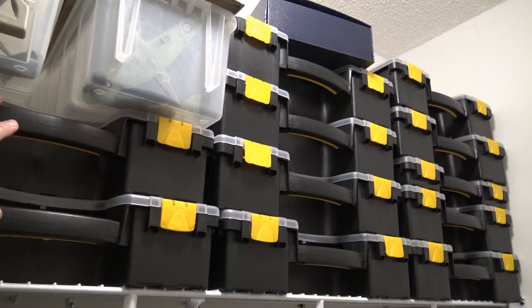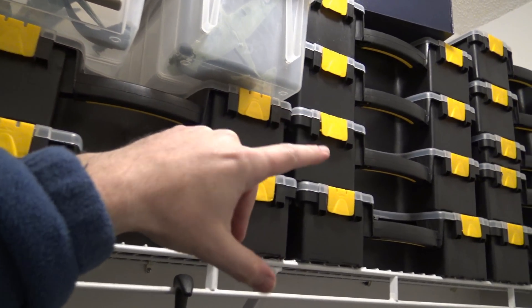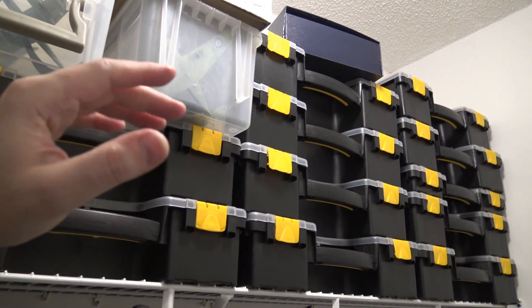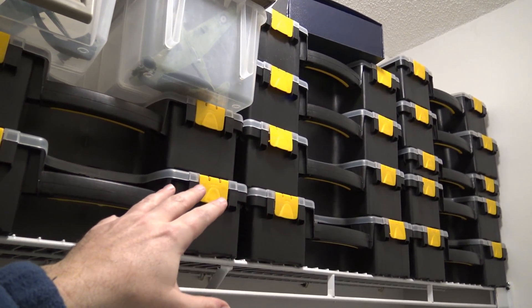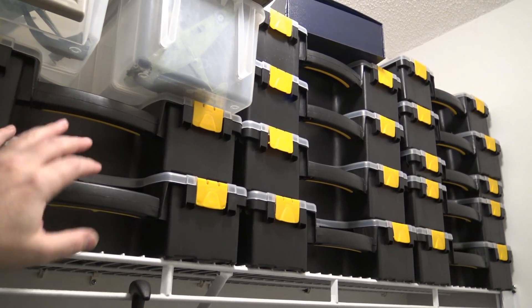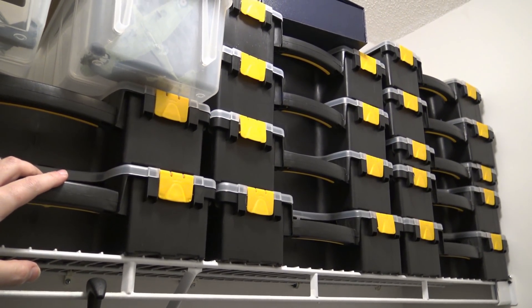Each one of these bins has around 20 to 30 little models inside, and this is only one tenth of my bin collection. So if a customer says they want B or C, I can walk into my storage space closet or garage and pull out whatever I need.